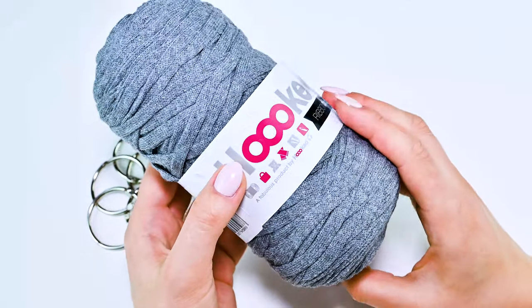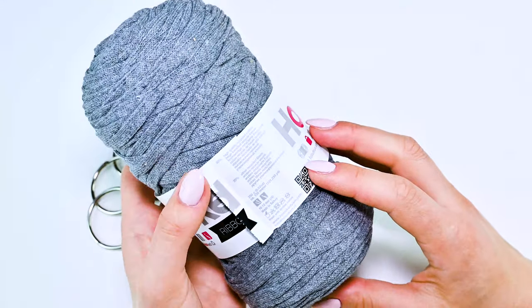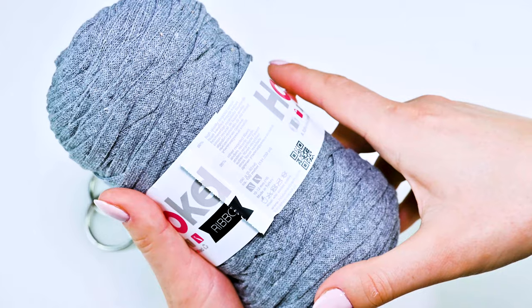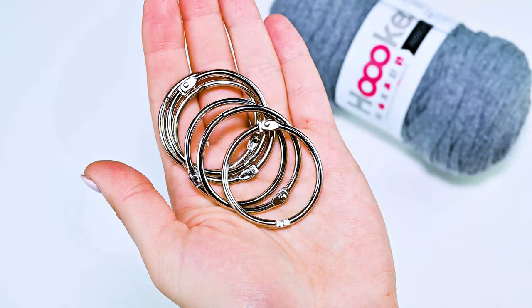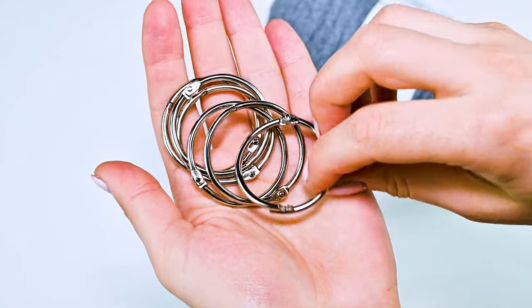Let's start to crochet. What we need: I will use this reborn yarn in stone gray color. I crocheted from this yarn my waffle laptop case cover, and it's 120 meters. I will also use these round carabiners, which work like that.